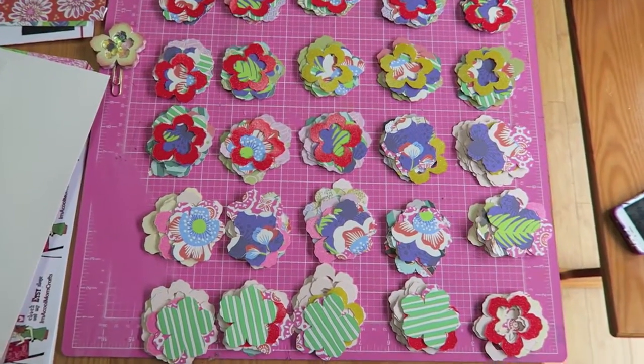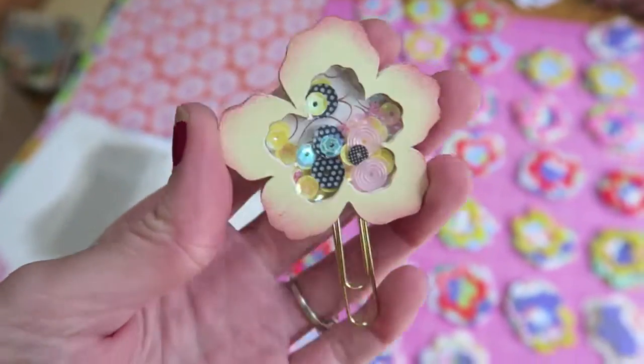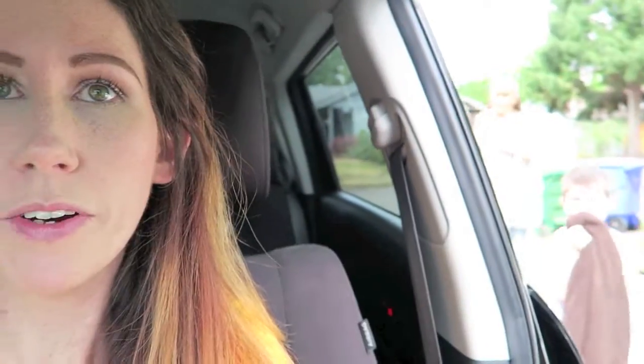We have everything cut. Now we're just making piles of the different layers that we need to make. You can see what the shaker clips look like, and now we have to cut the plastic that goes right here and put them together. But we are going to run some errands — we have to run to the post office and to Joann's to get a few things. I got a really big order last night and it was really exciting because I wasn't expecting it. So we'll go drop that off, grab a couple of items, and that's about all. Grandma's coming with us.